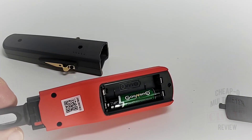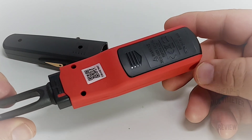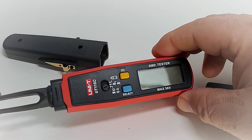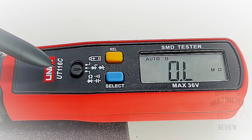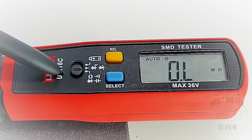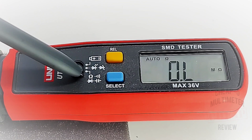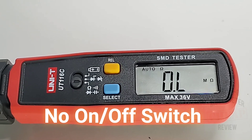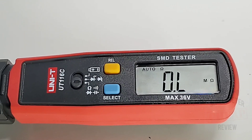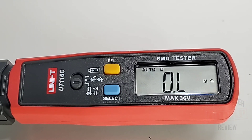The 116C is also powered by two AAA batteries. Nice easy sliding case — easy on, easy off, nothing to unscrew. Simply push it back and instant access. The unit is very simple to operate: we have our select switch, our REL, and the select button itself. To power the unit on, simply touch either the select or REL button and it will automatically come to life. You cannot turn the SMD tester off manually — it will power down on its own in around 10 minutes. Would have been nice to see a separate off switch, but it is what it is.